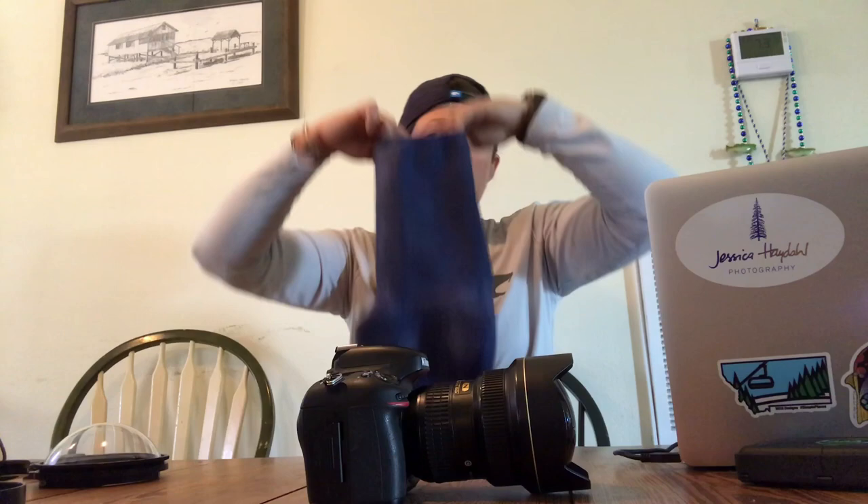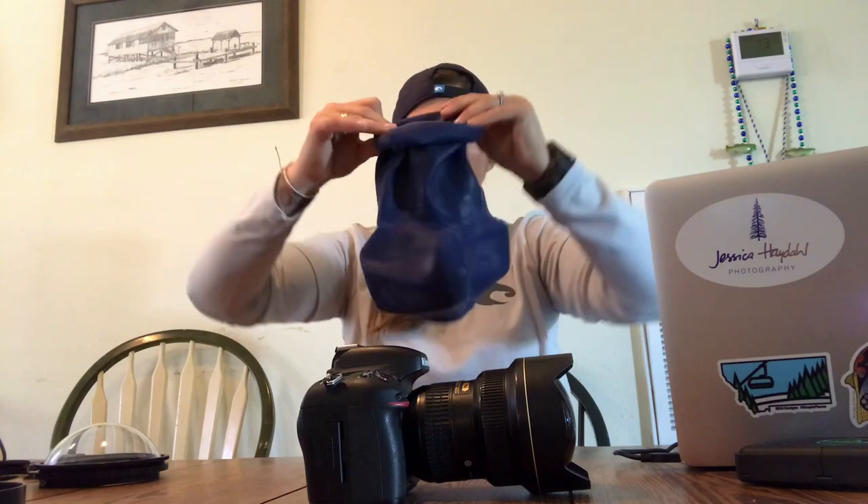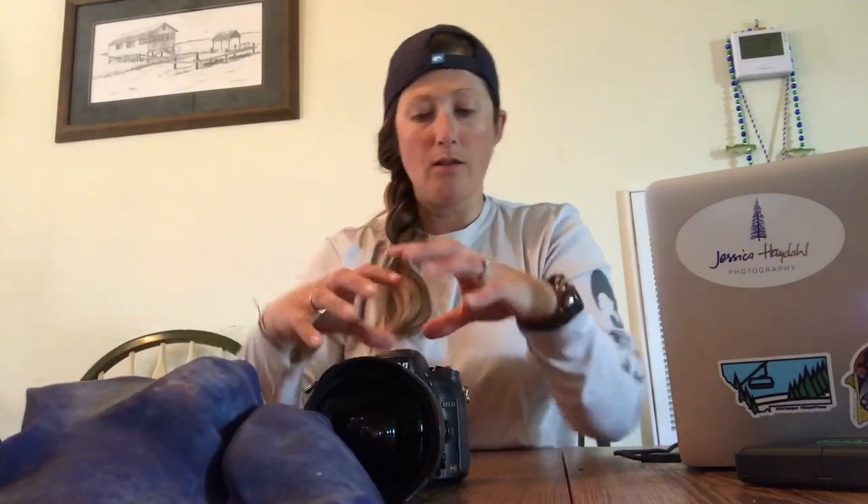Make sure your lens is on your camera before you do this. There are two ways you can put the case on. You can do the roll method, where you roll the entire case — roll it down and then slide it from the side of your camera on. You can also do the other method where you start at the back end of the case, which is where your viewfinder port is, and go over your lens all the way to the back.